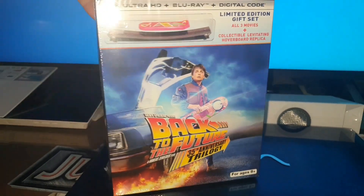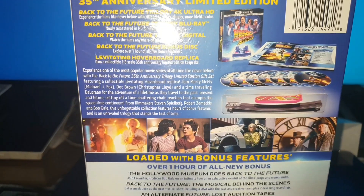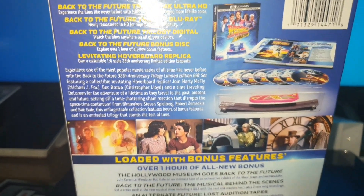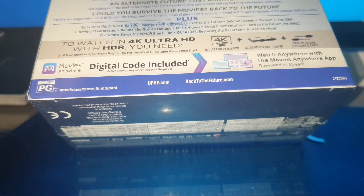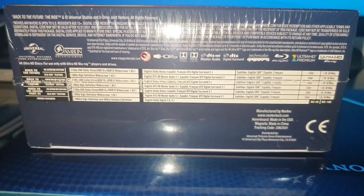Here we have the box. It is not very strong; it is very easy, but here we can see what it contains. These are the three movies in 4K and Blu-ray, and all the extras that it contains. Over here we have the languages — now we will show you how to check it out.